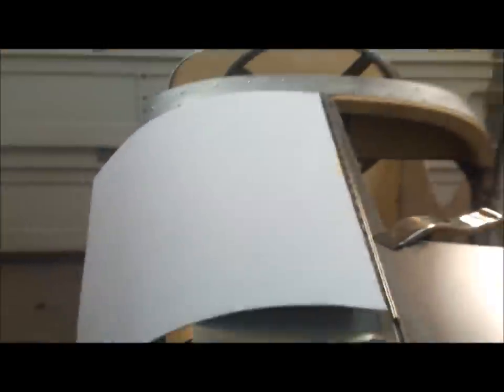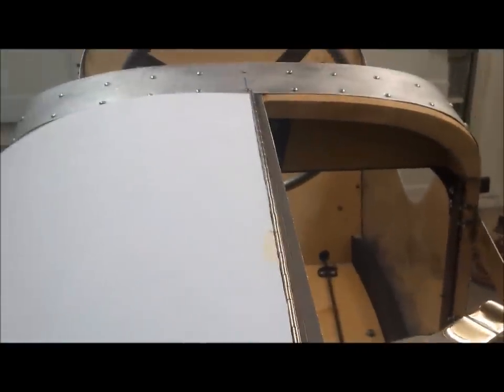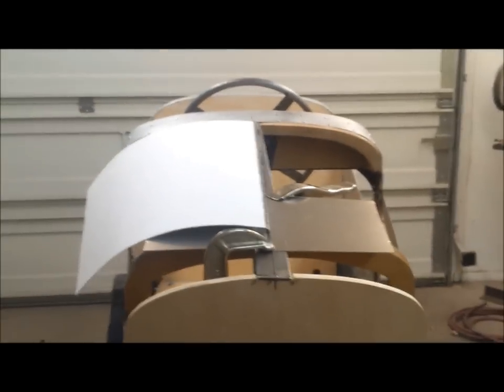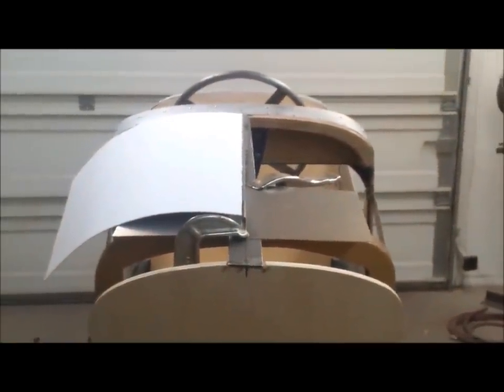I've been working on a pattern — I've got this piece of mat board dialed in pretty close to where I can finesse it when I install it. It'll sit like that, which I think is going to look pretty good. So I'm going to start working on finessing these patterns, get some aluminum cut, and I'll get to use the slip roll to shape it.